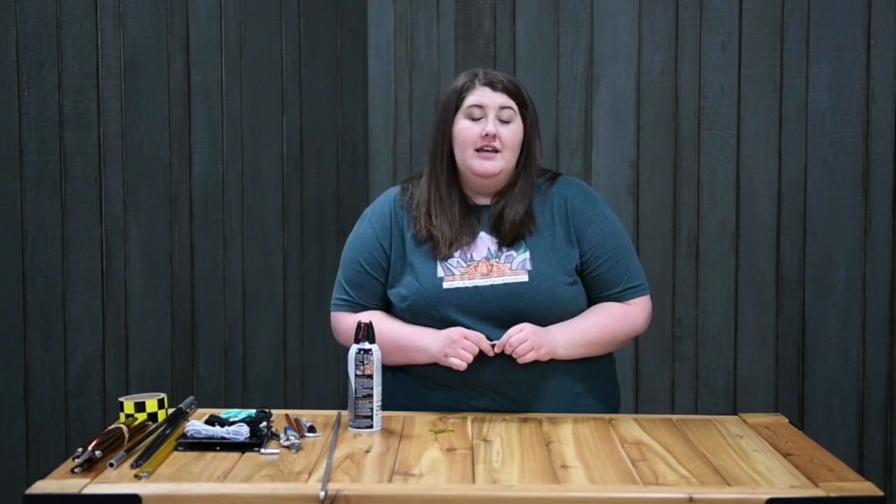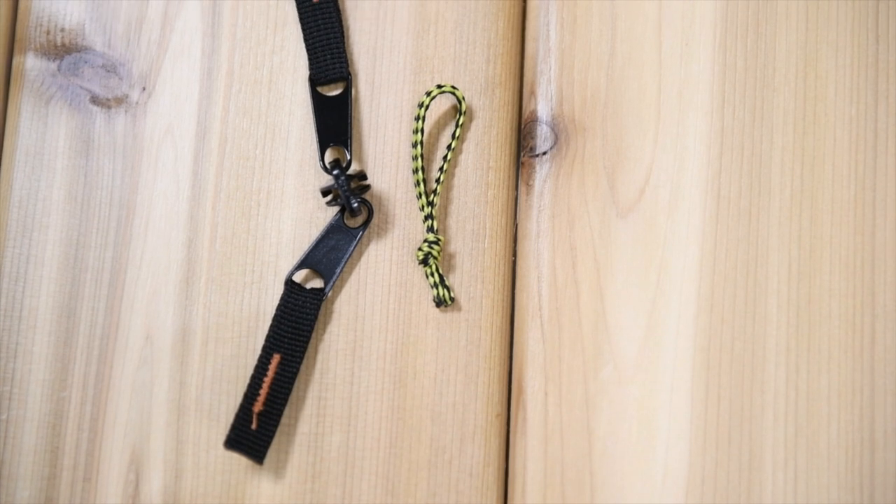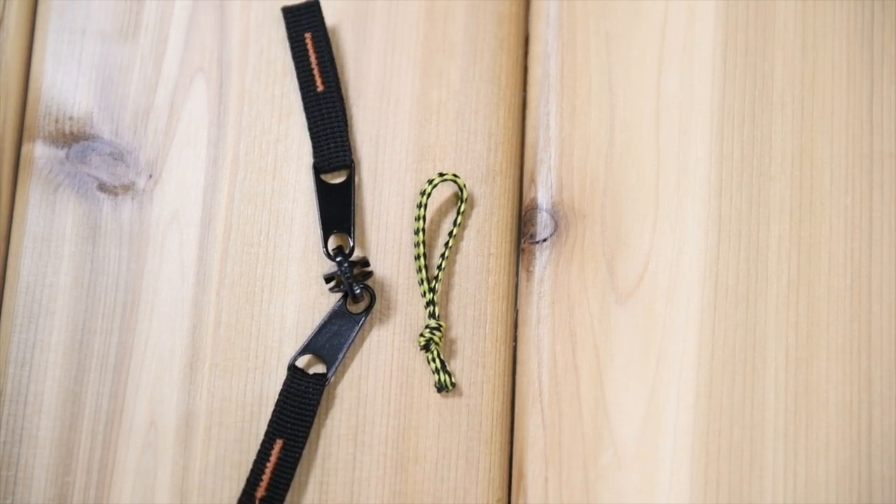If your zipper is past the point of repair, we do have a few accessories available — we have zipper heads and replacement zipper pulls. Thanks for tuning in, we hope you found this video beneficial. If you have any questions, you know how to contact us.